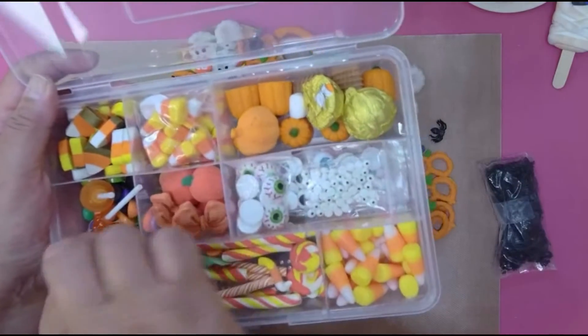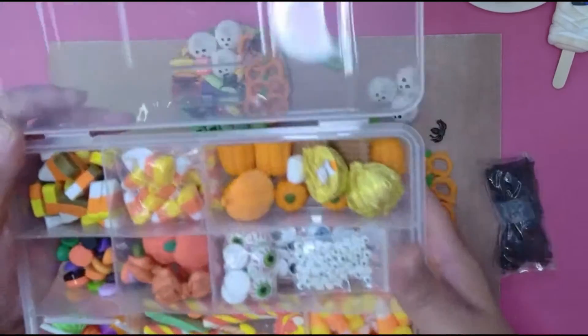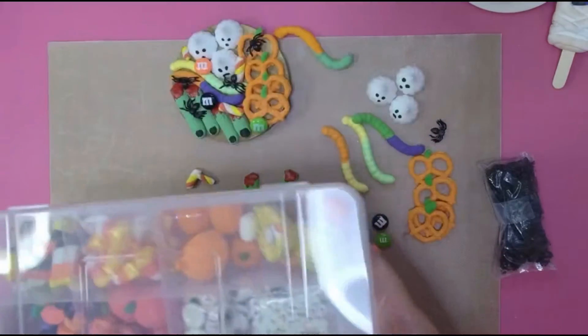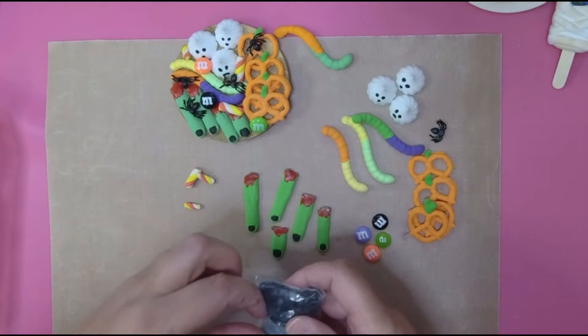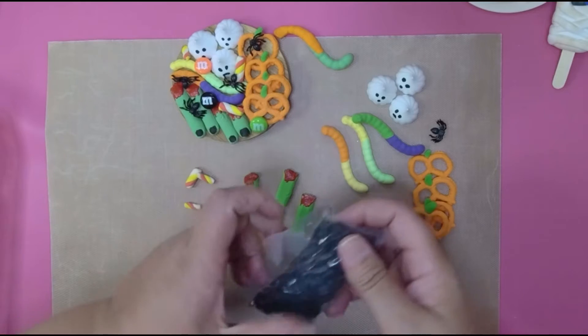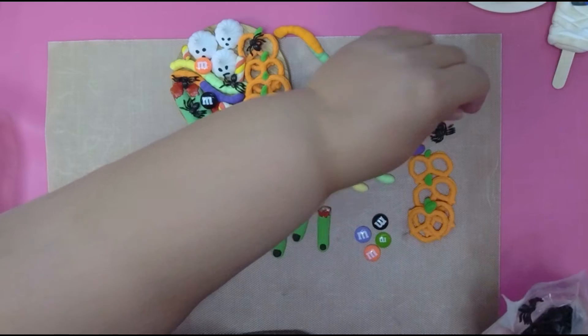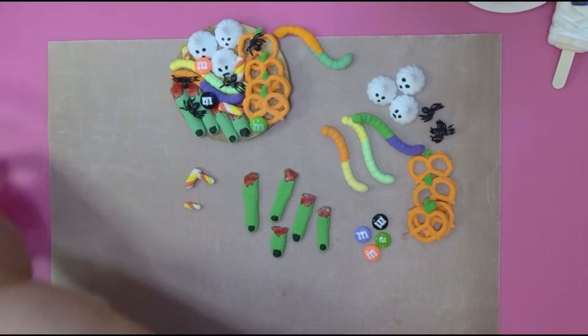I have a link to Annie's shop underneath this video — click 'see more.' She has so many cute things and you can get 15% off on sprinkles, cabochons, and straws using her discount code.